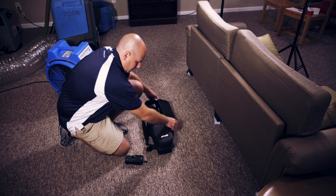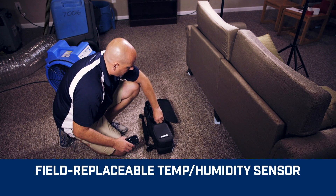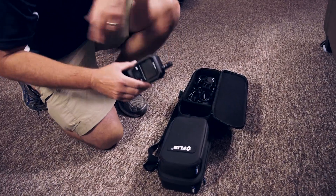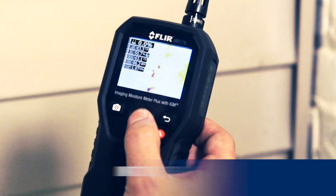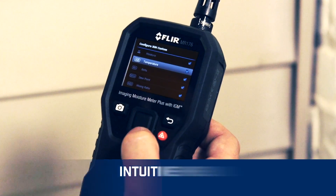And forget shipping back your meter when the temperature and relative humidity sensor needs replacing. Just keep a spare on hand, switch it out on site, and get right back to work. The intuitive menu on the MR176 allows you to customize thermal images and readings.